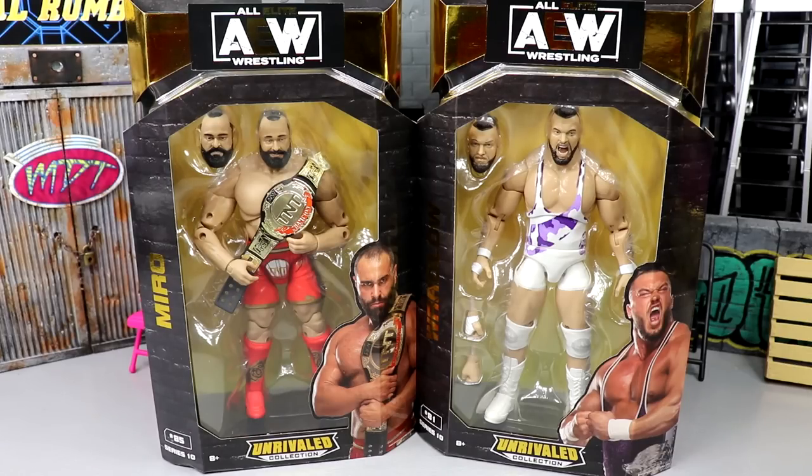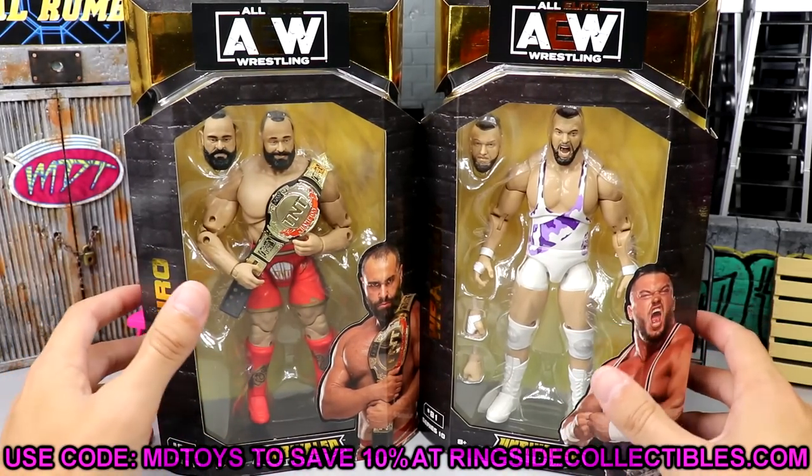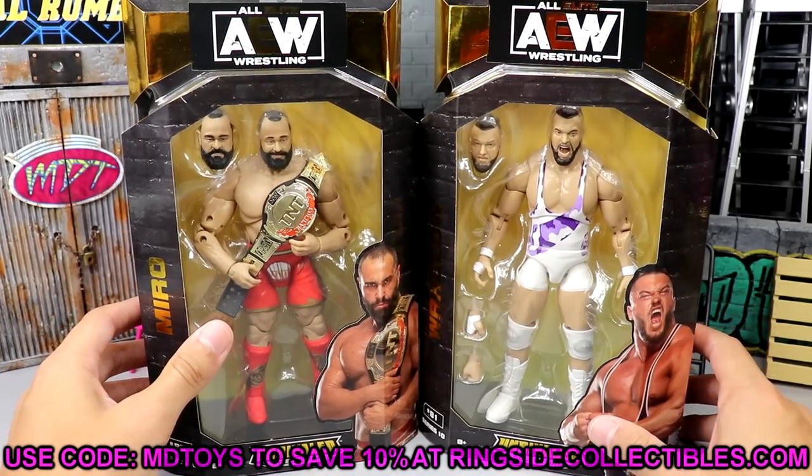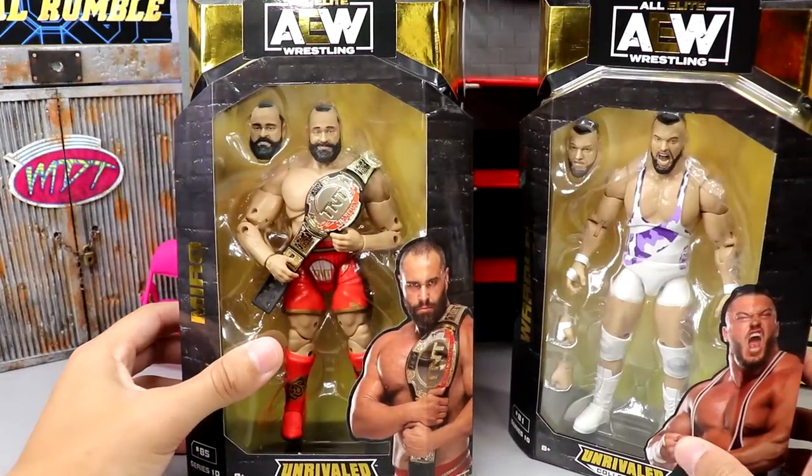It's kind of a repaint but it's the sick white gear. If you watch this channel you probably know I love white attires — it's super clean and my all-time favorite. To have Wardlow in that white gear with the purple accents, I can't wait to crack him open. I did grab these from Ringside Collectibles using promo code MDToys if you guys would like to save 10% over there. Select priority shipping, especially when you've got a lot of money on the line.